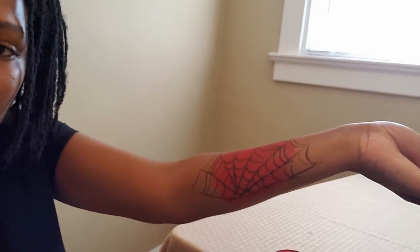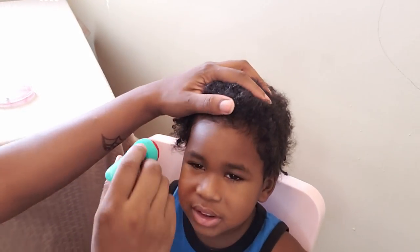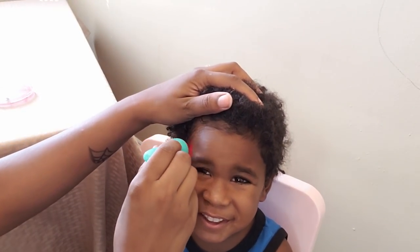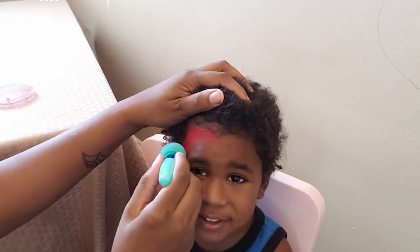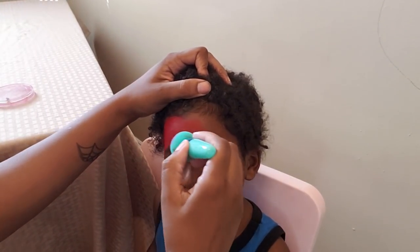My camera's not going to focus — I hate this camera. Okay, I can still do this. And we're done — spider-man!